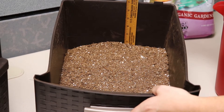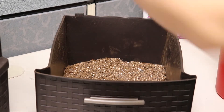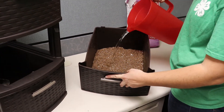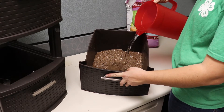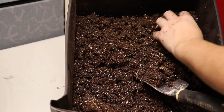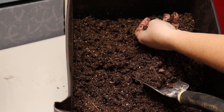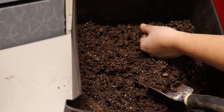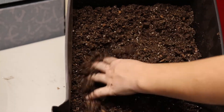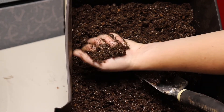The worms just need enough bedding to move around in and have their food shallowly buried. For this bin we are using an organic potting mix that contains peat moss, vermiculite, and perlite. The peat moss holds water while remaining aerated and fluffy, and the vermiculite and perlite provide grit for the worm's digestion. If you choose a potting mix, avoid any mixes that contain added fertilizers or chemicals. You can also use coco coir, which is a fiber from coconut husks, newspaper, finely ground wood chips, or a mixture of any of the above.